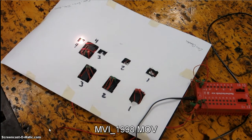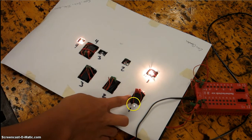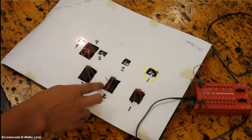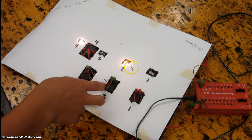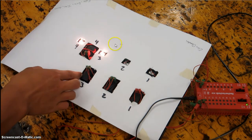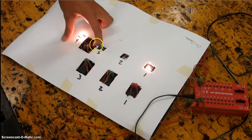For this project, my group built a parallel circuit. If you turn on switch one, it turns on bulb one. Hit switch two, it'll turn on bulb two. If you hit switch three, it'll turn on bulb three. If you hit switch four, it'll turn on bulb one.